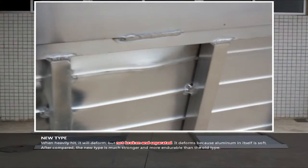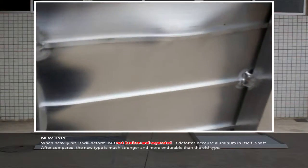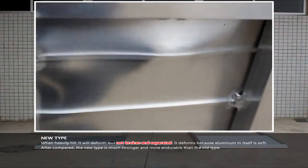After comparison, the new type is much stronger and more endurable than the old type.